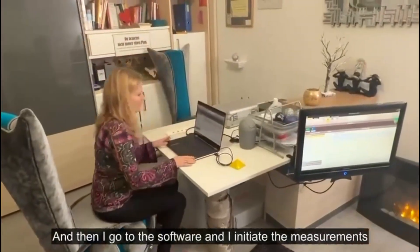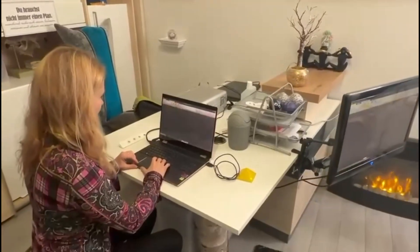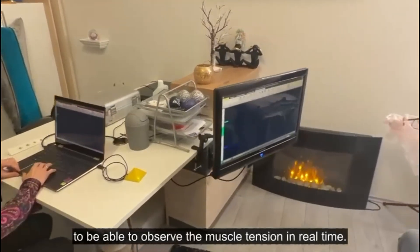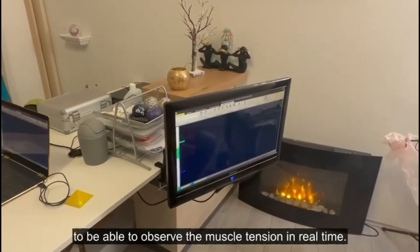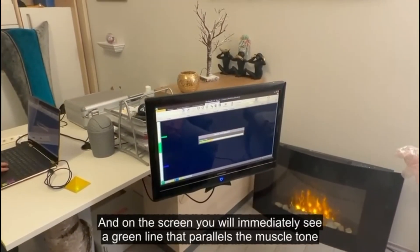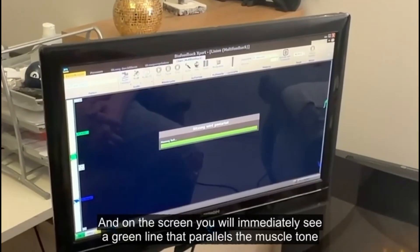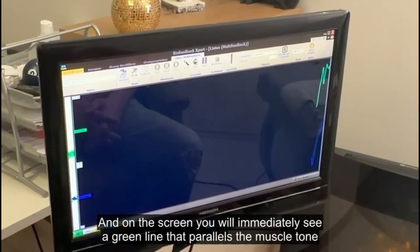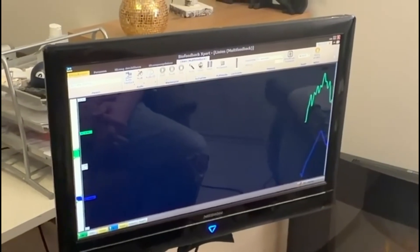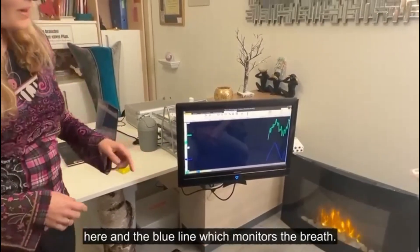Then I go to the software and I initiate the measurements to be able to observe the muscle tension in real time. On the screen, you will immediately see a green line that parallels the muscle tone and the blue line which monitors the breath.